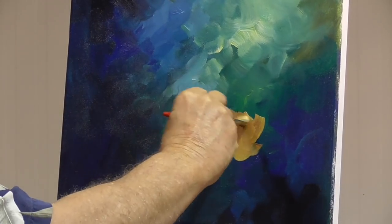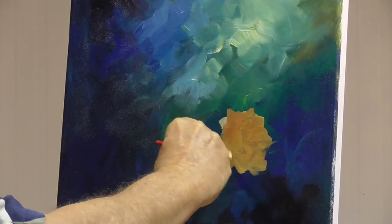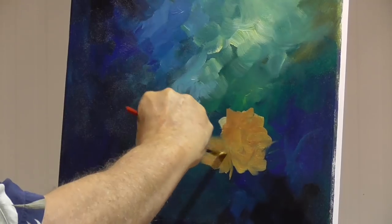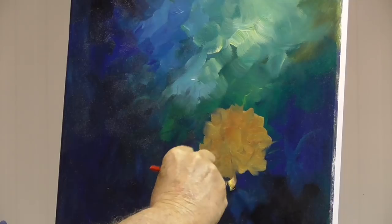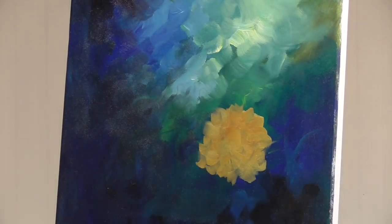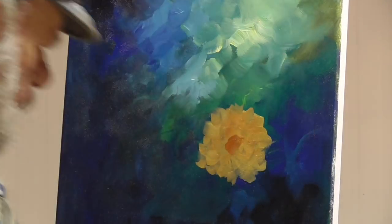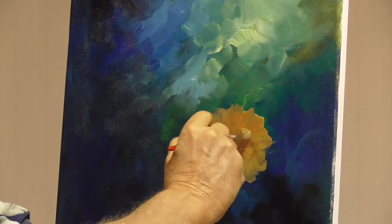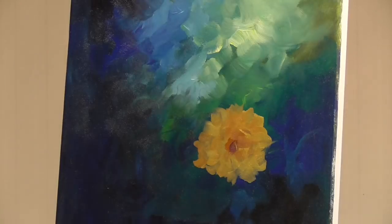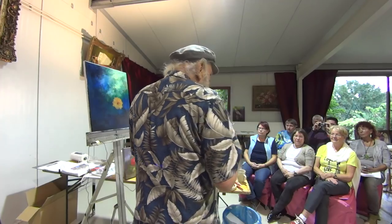On it goes. We're only interested in the outside shape — nothing else. Look at that happen. Can you see? Let's take a little sienna and put in the middle. Maybe a touch of good old mauve in the middle just to darken it, and we'll pull that out — maybe a little out here. You can see the rose sitting in there.